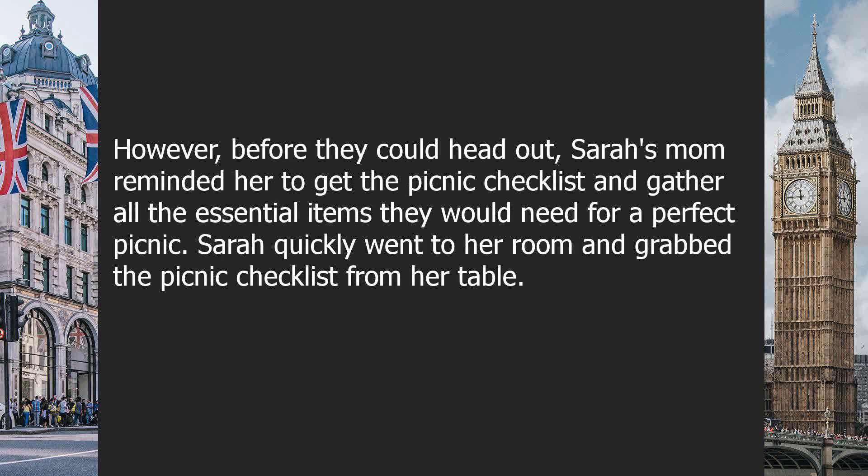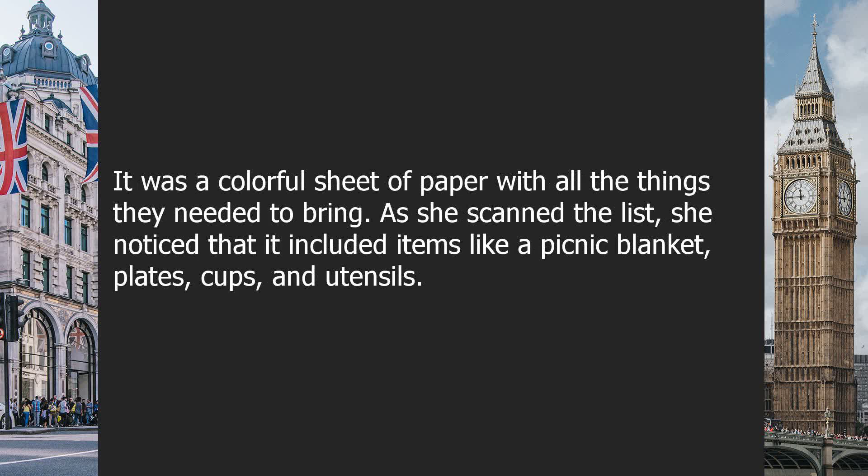However, before they could head out, Sarah's mom reminded her to get the picnic checklist and gather all the essential items they would need for a perfect picnic. Sarah quickly went to her room and grabbed the picnic checklist from her table. It was a colorful sheet of paper with all the things they needed to bring.